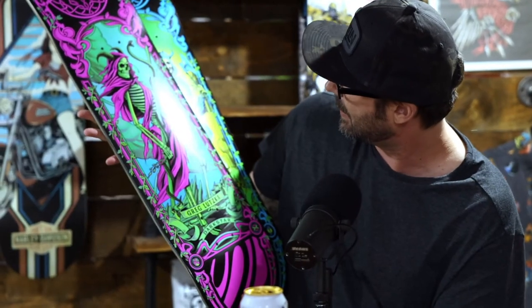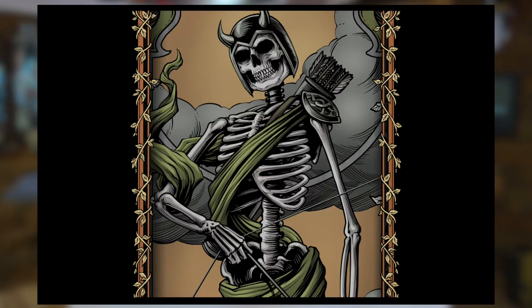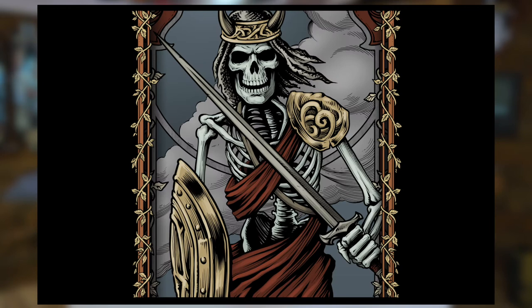I've done a lot of work for Darkstar, and this is the result of some good art direction — solid art direction, really knowing what they wanted in a concept. And then I was able to just execute.